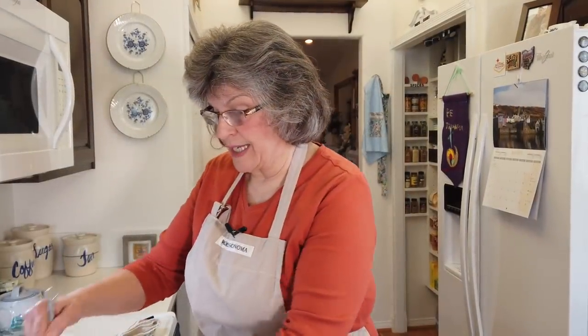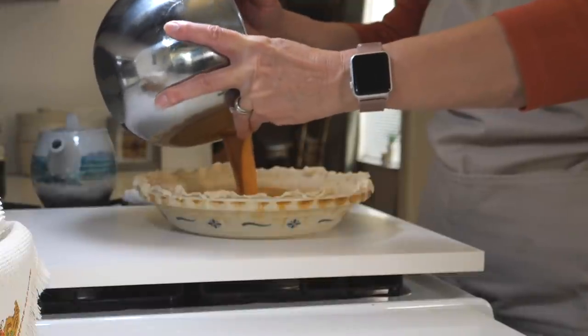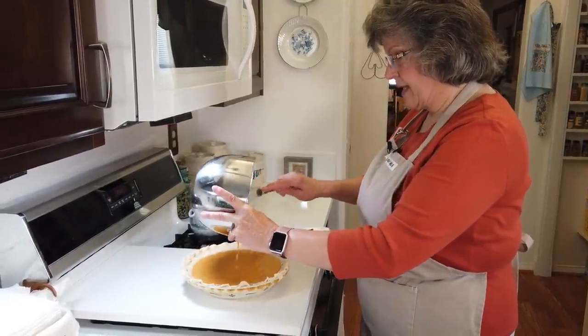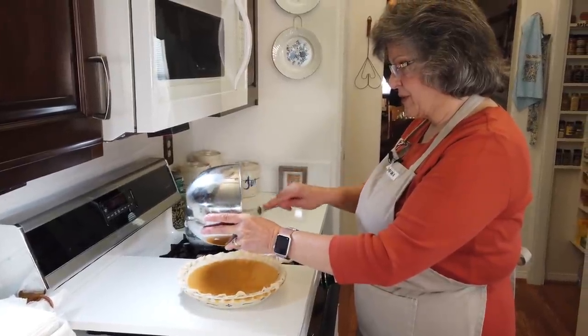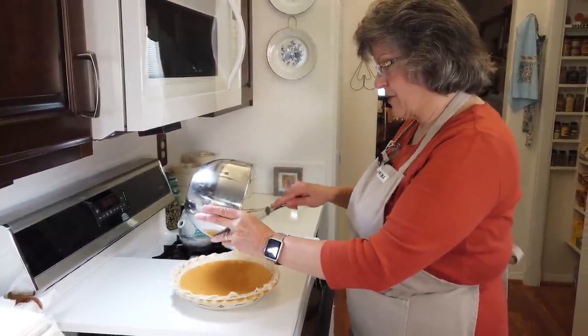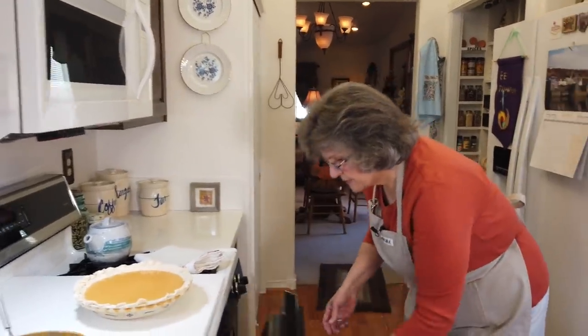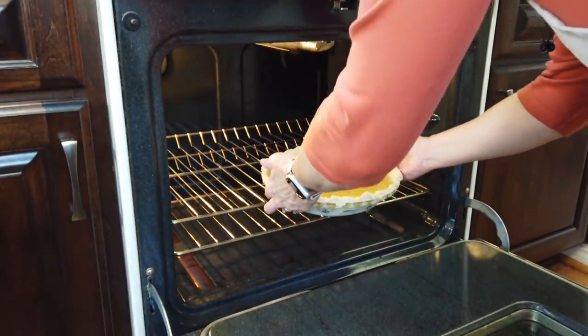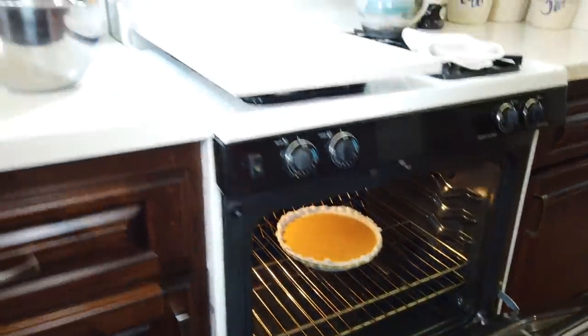My filling is ready — creamy and pumpkin-y — and I'm going to pour that into my crust. This Libby's recipe bakes at two temperatures: 15 minutes at 425, which basically bakes the crust, and then about 40 minutes at 350 to finish and bake the filling. In she goes. For those watching the clock, it's right around 10 a.m. here. We are good to go — now we're going to start prepping turkey and sides while this is in the oven.